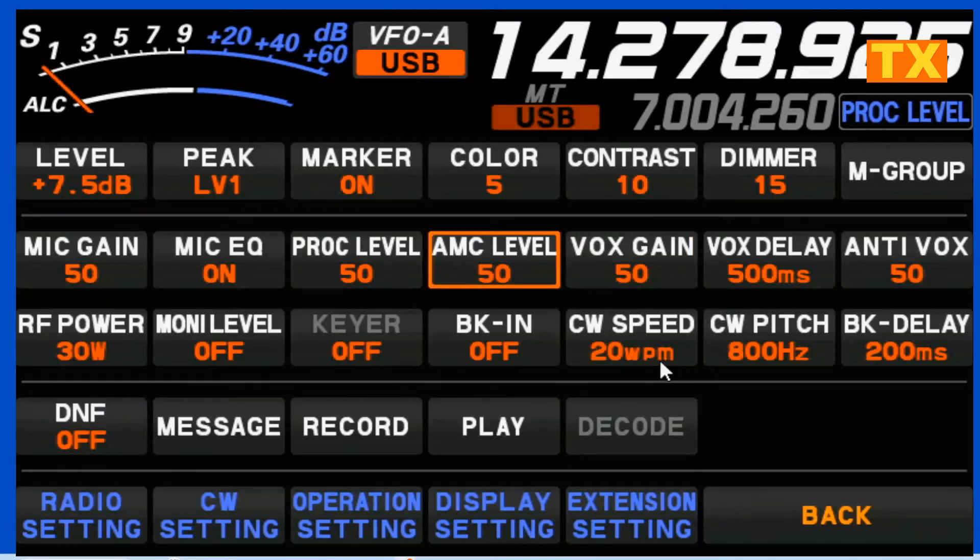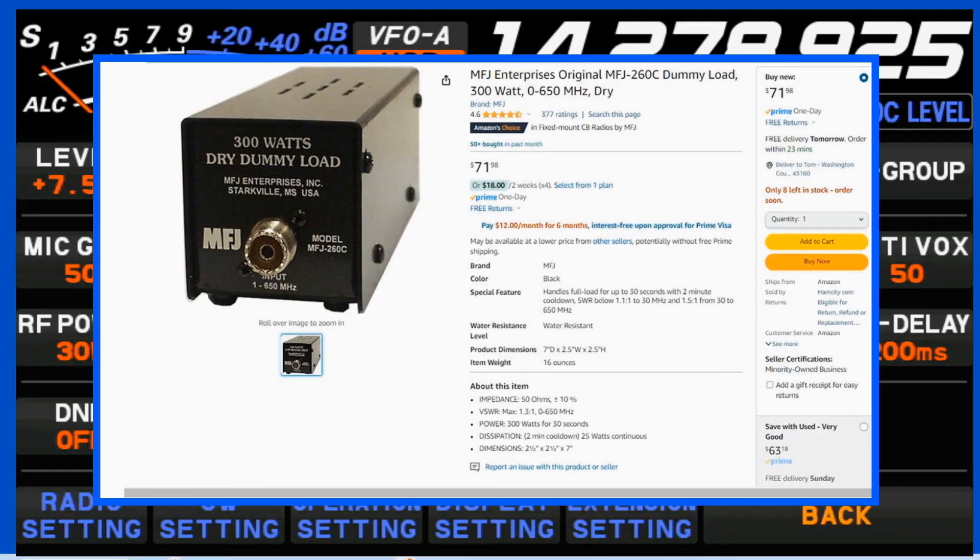The AMC level is really interesting. I've got mine set at 50, and that's where I'd recommend you start at least. What the AMC does — that is the automatic microphone gain — is it limits the mic audio to prevent distortion, even if too much audio is set too hot. This way, the rig is going to prevent you from sounding like a trucker on an overpowered CB. And by the way, all of this was done using a dummy load. I just picked up a new 300-watt dry dummy load, MFJ model 260C — I'll put a link down in the video description.